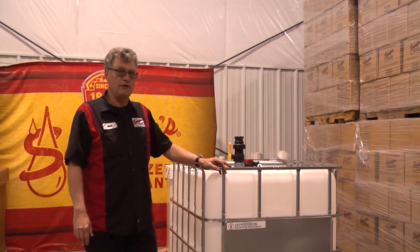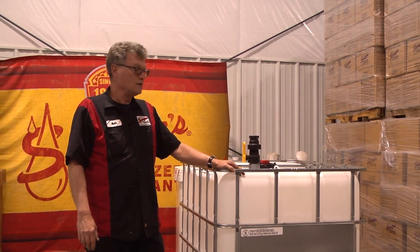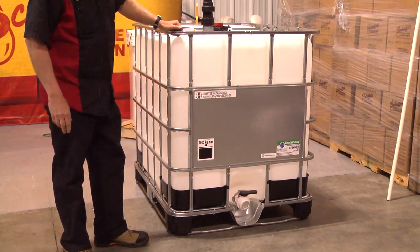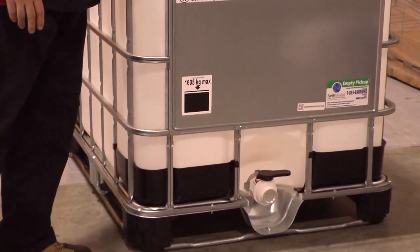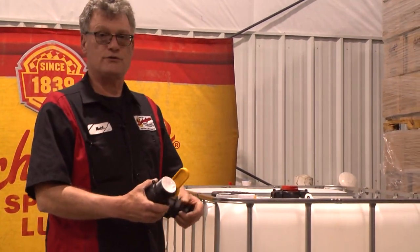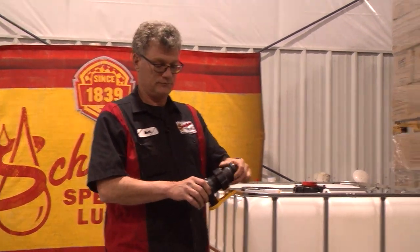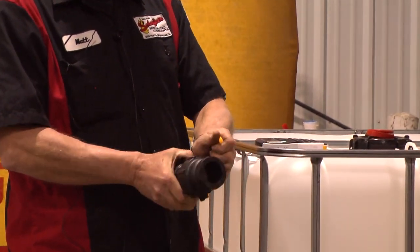I'm standing next to a 275-gallon IBC tote. This holds five drums. The valve is a threaded valve — this is the dust cap. I'm going to remove the dust cap. That's a two-inch NPT thread. This is the same type of valve, just different manufacturers. In order to adapt this to a quick disconnect, otherwise known as a cam lock, you need this adapter. That screws on, and then you can connect your quick disconnect to there.